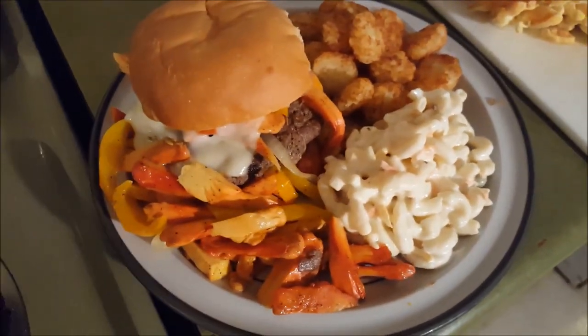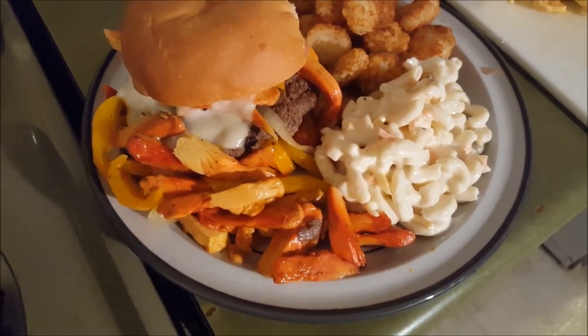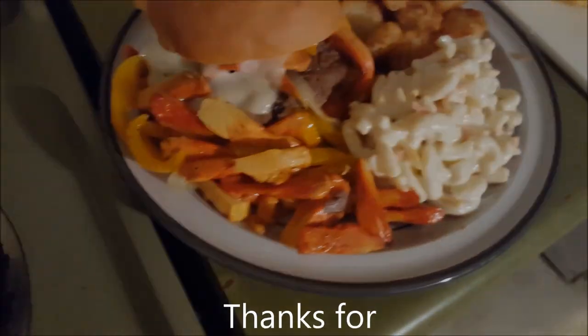You really can't get a better meal than this. Thank you guys for watching. I'll put out some more videos on cooking some other foods, and we'll see you down the line.